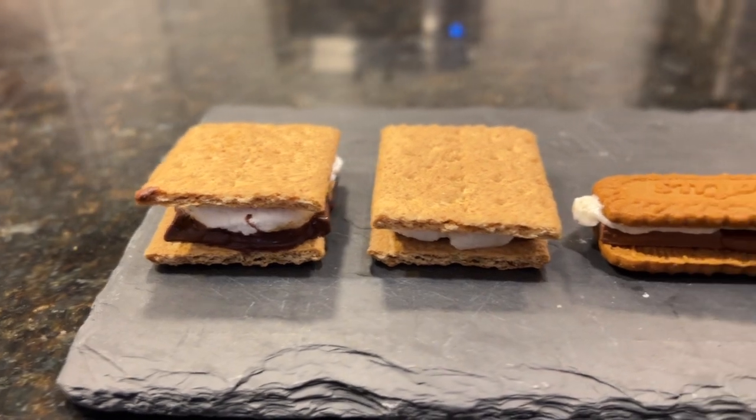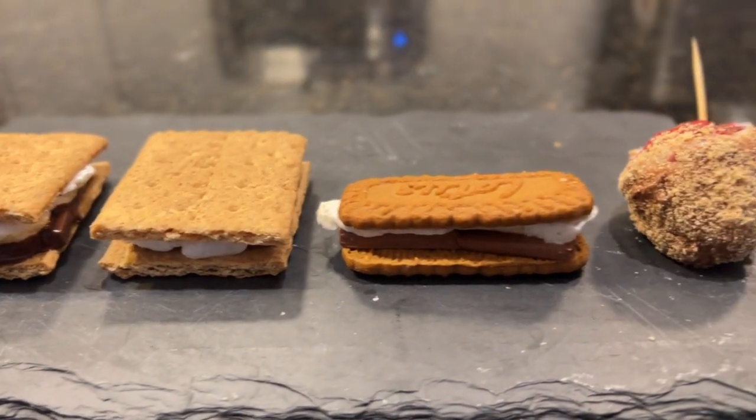Today we're going to make a very American dessert called the s'more. If you don't know what a s'more is, it's a graham cracker sandwich with chocolate and marshmallow in the middle. You're probably used to eating this with a campfire or some type of fire, but I'm going to show you so many ways we can enjoy it. And if you stick around, I'm going to show you how to make your own vegan marshmallows.